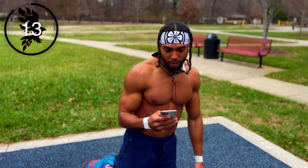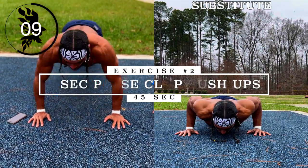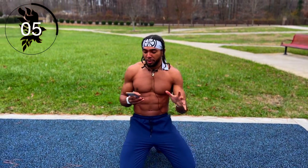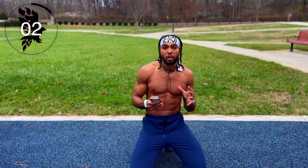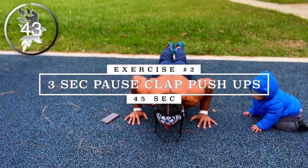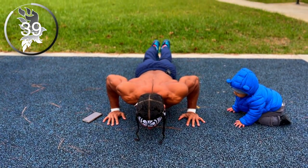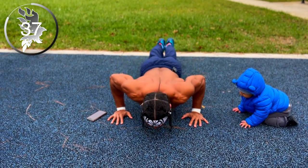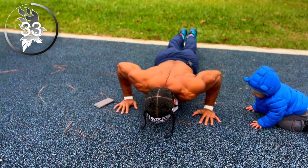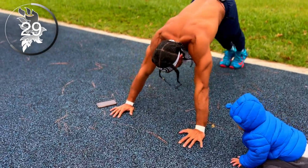All right, moving on now — three-second pause clap push-ups. So we're going to hold it in that concentric position for three seconds, then we're going to explode up. Shake it out, shake it out.